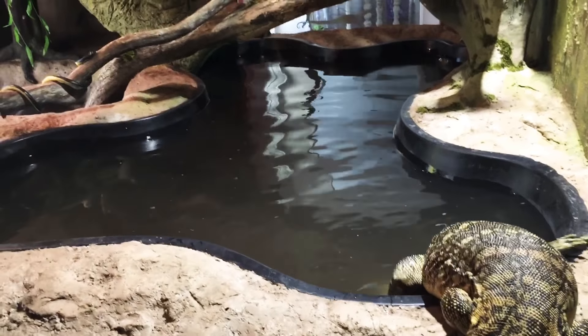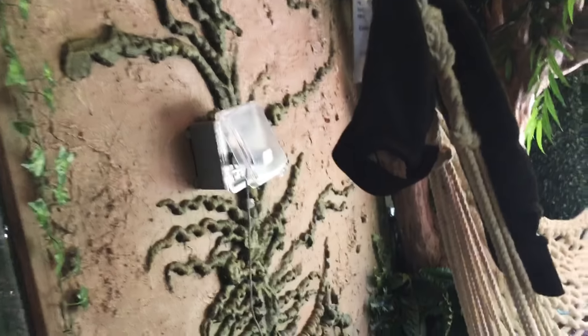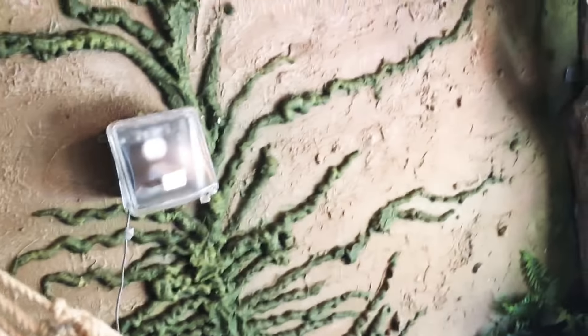This is a 250-gallon pond. And he even put in an outlet for me so I can charge my phone or use a shop vac or whatever.